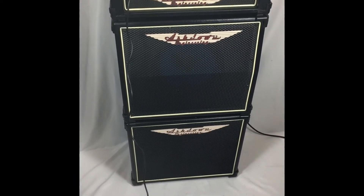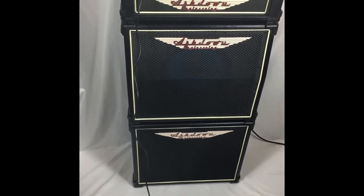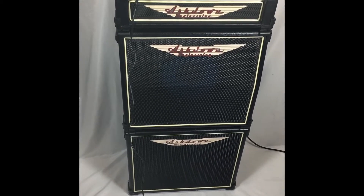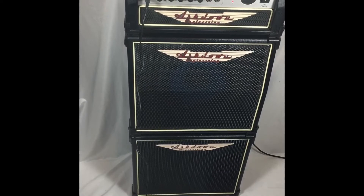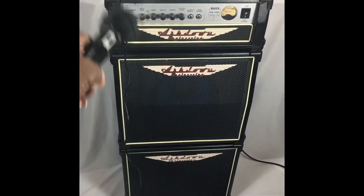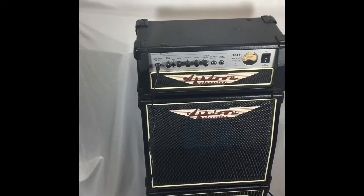Hello everyone, this is Eugene Online with a video of a listing that is current as of today's date, 9-10-21, in our ETL Lupana Market eBay store. This video will cover this jewel of an amplifier speaker package.